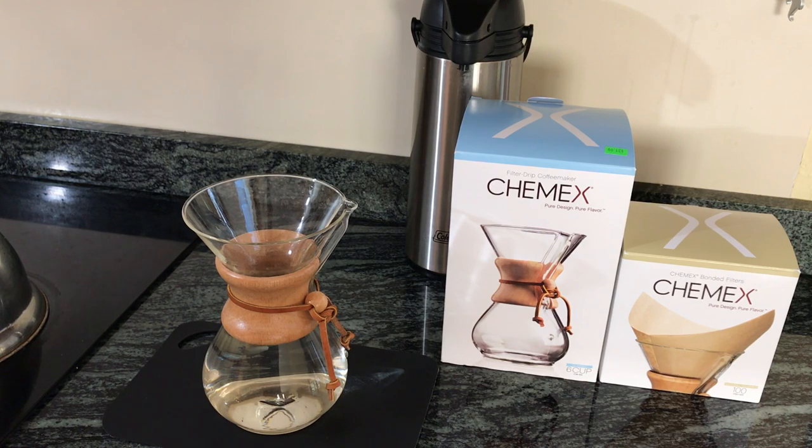If you want to make less than 6 cups of coffee, you can measure out the water when you put it in your kettle, and when you boil it, you could simply pour all the water in and you'd know you'd have less than 6 cups. Or I guess you could learn how to eyeball it too.